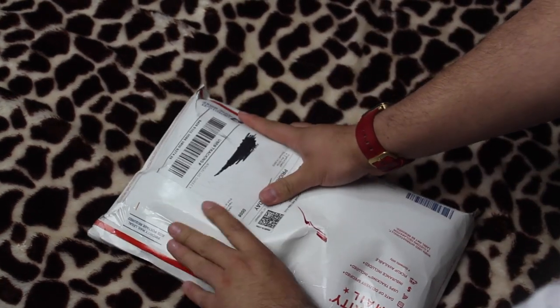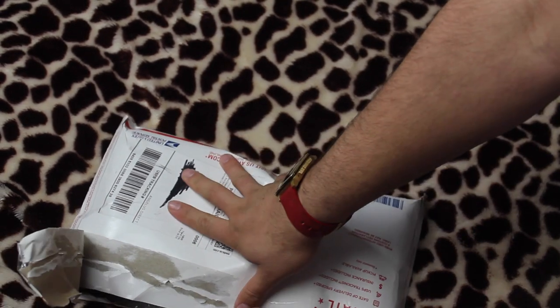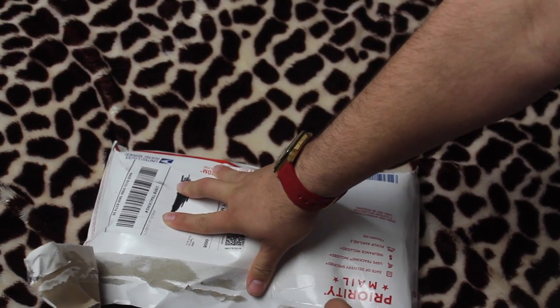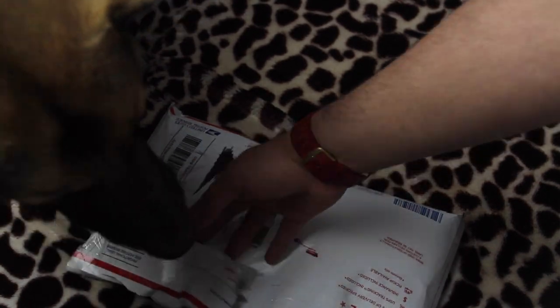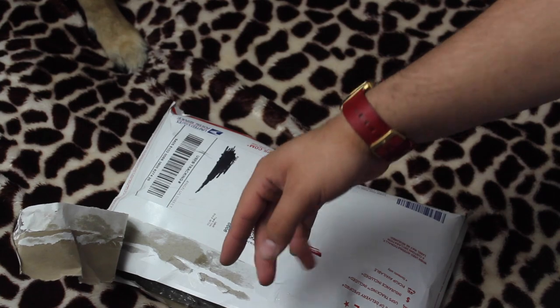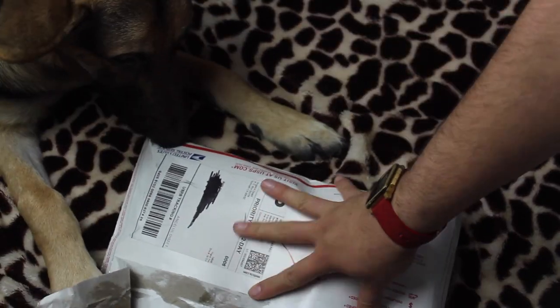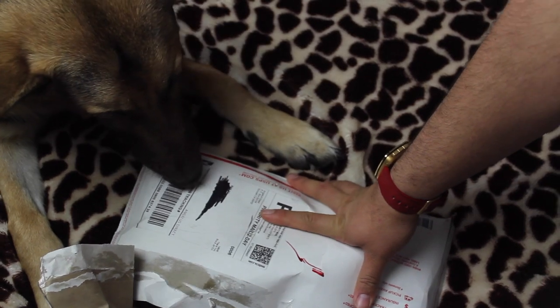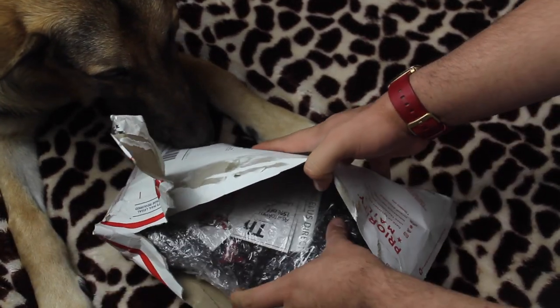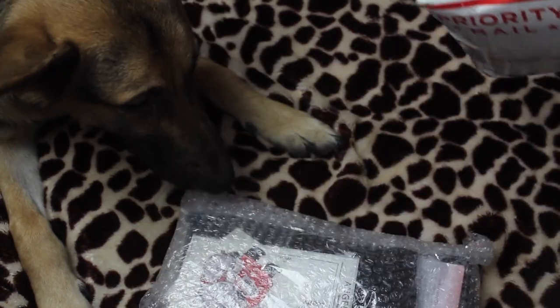I ordered a couple of things that I needed in order to do a custom that I have in mind. As you guys know, I did make a video asking you guys which custom I should do next — on the Air Max Ones and on the Air Max 90s — and you guys picked Babe Camo Air Maxes and Freddy Cougar Air Maxes. So this is just a couple of things I ordered from the site which I need.